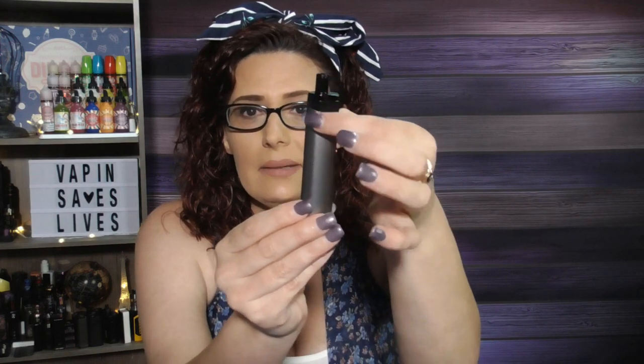Now let's talk about what I don't like. The only thing I don't like about the Podstick is how dark the pods are. Even holding it up to the light it's difficult to see your e-liquid level, so you actually have to remove the pod to really see it. They could have fixed this by putting little cutout U-shaped dips on either side of the device to let light pass through the bottom of the pod. But that's the only thing I don't like, and it's not really a deal breaker.